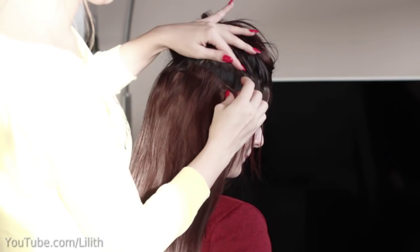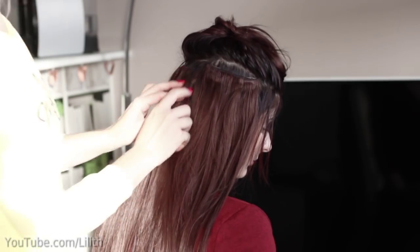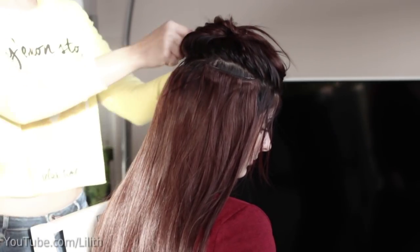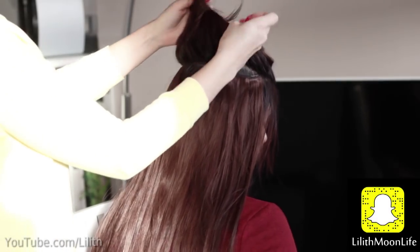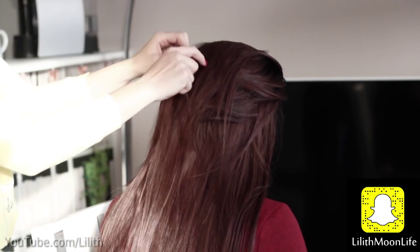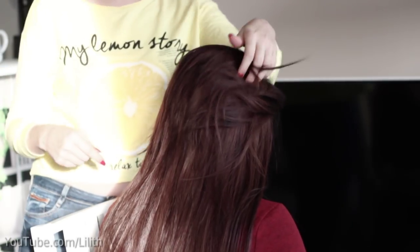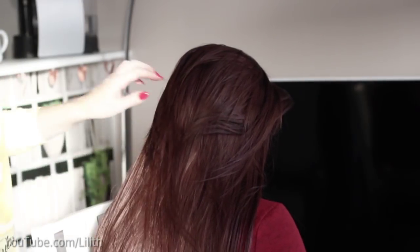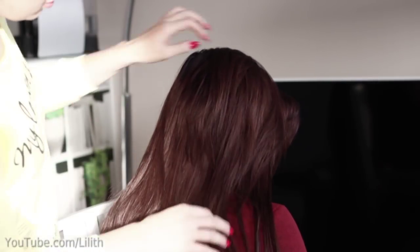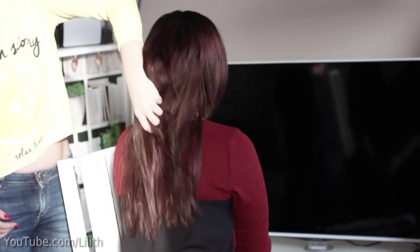I actually skipped one last step here. Ideally I would need to straighten the ends of Laura's hair together with the extensions, just that area where her ends touch the extensions, in order to blend them seamlessly. We were running out of time so I didn't do that, but you can always either straighten or curl your hair with the extensions — that's a great technique to blend the ends perfectly and add a lot of volume.